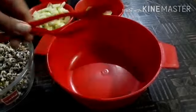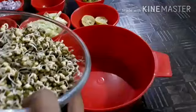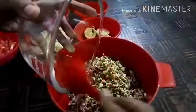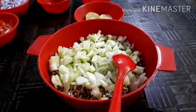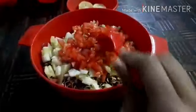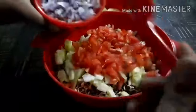Firstly, we will transfer the moong sprouts to this bigger bowl for making the salad. Like here I have transferred all the moong sprouts in this bowl. Then we will add chopped cucumber. Further we will add chopped tomatoes. After that we will add chopped onion also.